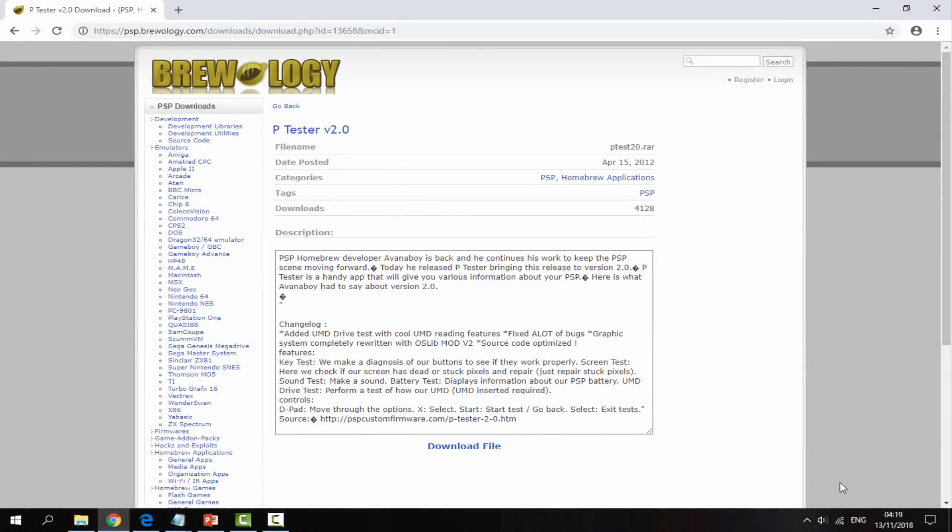So once you guys are on your PC, I will leave a link to ptester version 2.0 in the description of this video. It's a Brewology page and this is a fairly old homebrew app now but it still works pretty well and we can still use it to find some possible faults with our PSP. So all you want to do is just click on 'Download File' — there's just a link right here — and then it will begin downloading the zip file to your PC's downloads folder.